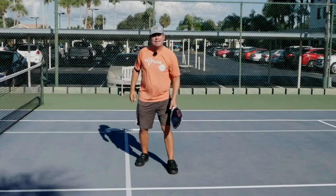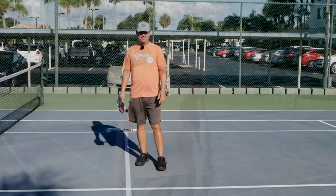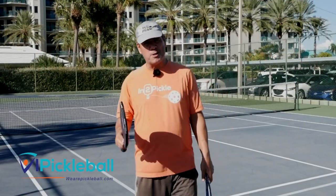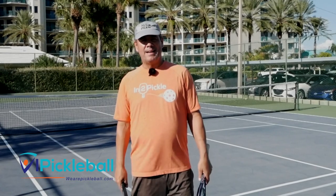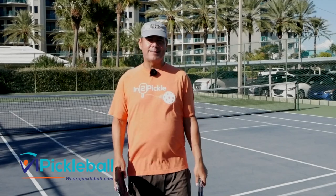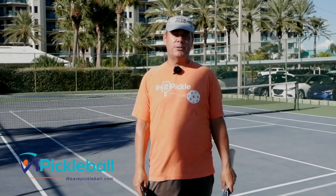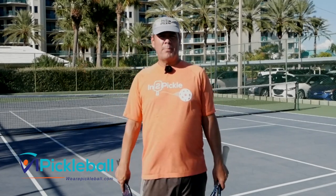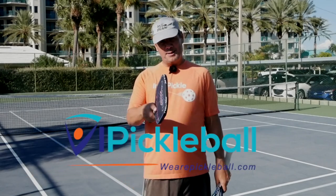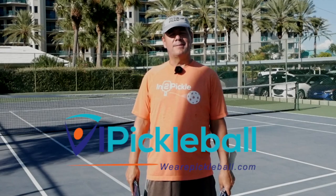If you're transitioning from tennis to pickleball or just adding pickleball to your weekly repertoire, welcome to the game. I'll link to a couple more playlists so you can add more strategies and ideas on how to serve into your game. If you want to know more, join us at wearepickleball.com. Hope to see you on the courts one day.